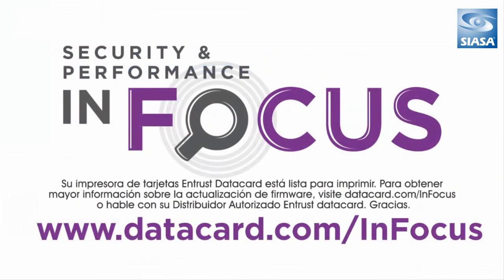Your DataCard printer is now ready to print cards. For more complete information on firmware updates, please visit datacard.com/infocus, or talk to your authorized DataCard partner. Thank you.